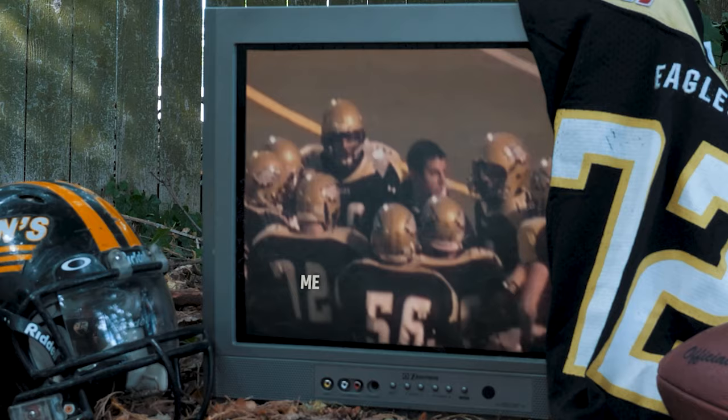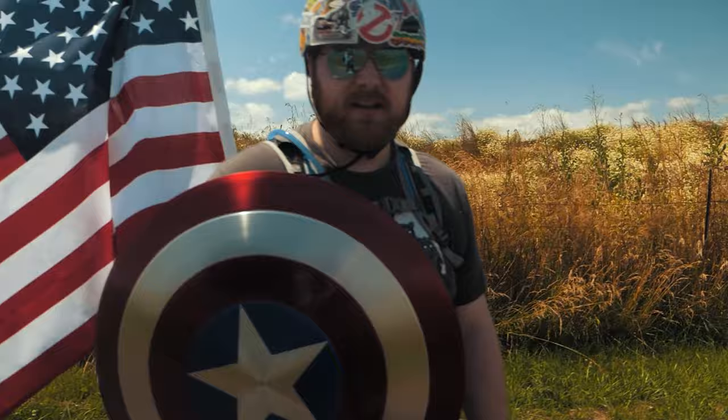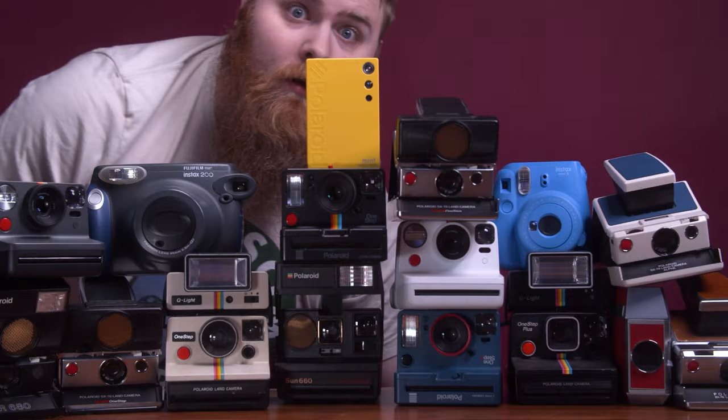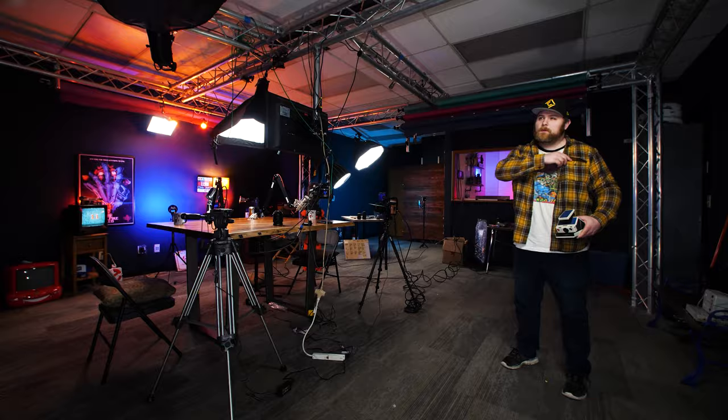You know the type of guy that was a jock in high school but ended up becoming a huge nerd — someone that's not afraid to make a fool of themselves on the internet, and someone that likes to shoot Polaroid a little too much. Just an ordinary, everyday guy. Well, that's me. I'm just another Chris.